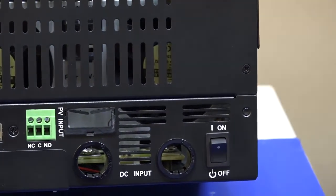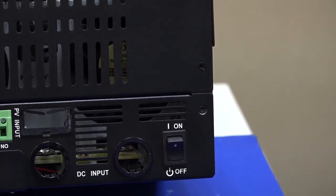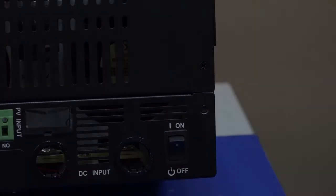It is possible to collect and analyze all your data with our built-in software WatchPower. For advanced applications with higher capacities, we strongly recommend you try one of our PWM or MPPT external solar chargers.